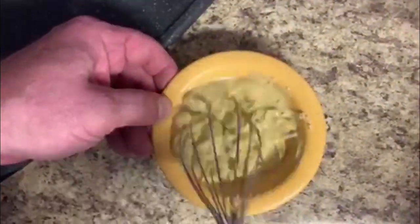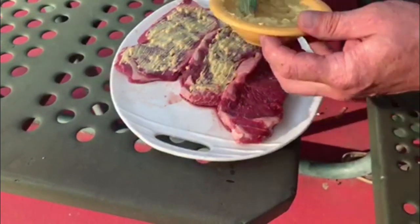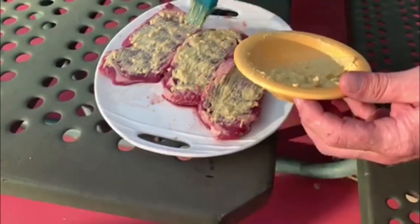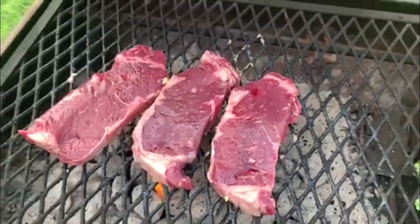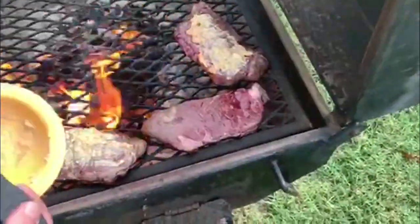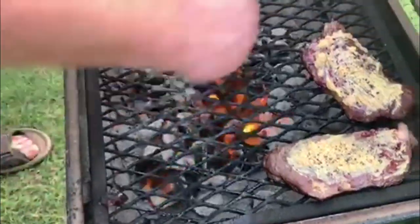Now we take our finely chopped garlic and add the mustard to it, then we whisk it — whisk it real good. We go from here to the grill, where we will baste our steaks. We decided to baste one side and then add it onto the grill, and then baste the other side while it's on the grill and add our peppercorns. The flame was a little low so I added some charcoal and moved the steaks over to the side for more of an indirect cook. I left them for about five to seven minutes, added our next layer of sauce, our peppercorn, and flipped our steaks.